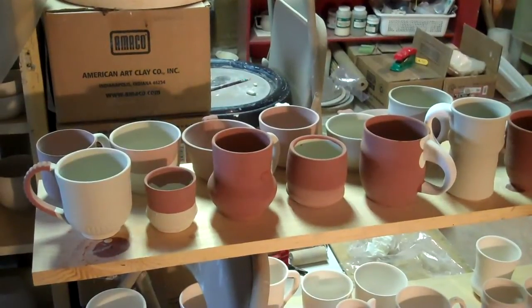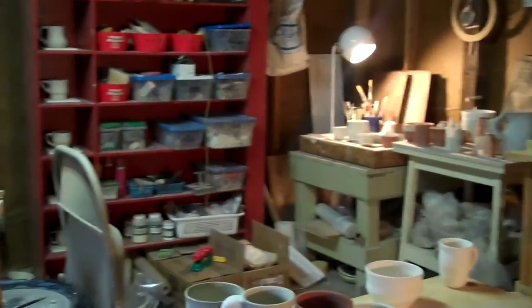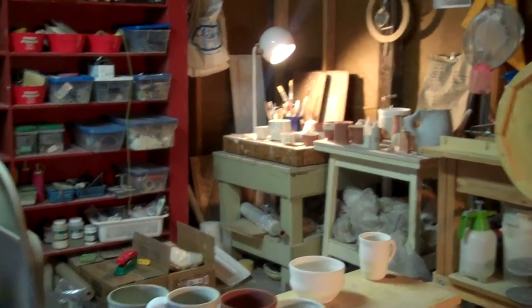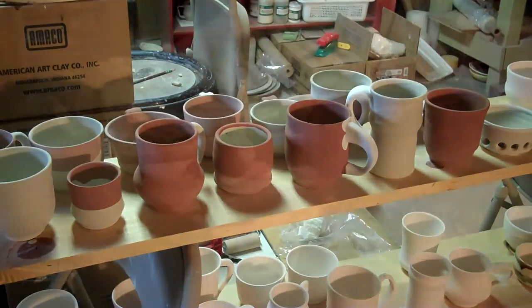Only a few more to go and I have another load. I don't know if you can see on that table — I have to just clean the bottoms off of those pieces. I'm going to fire those first and then load these up and fire these next. I'm a glazing machine today.